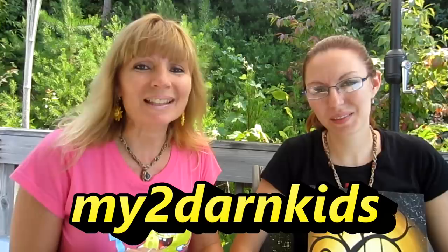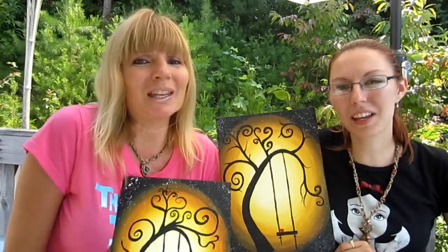Today's shout-out goes to my2darnkids — she has an awesome site, go check her out, she's one of my faithful subscribers. Thank you! We hope you enjoyed watching us paint these awesome autumn pictures. We'd love to hear from you if you give this a try. Thanks for watching — see you next time! Bye!